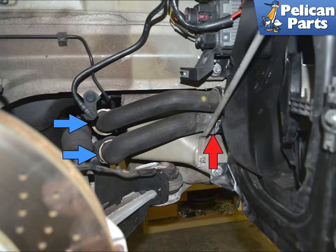To begin, you will need to safely raise and support the vehicle, remove the front wheel well liners and under trays, remove the front bumper cover, and drain the coolant system. Please follow the link provided at the end of this video for step-by-step instructions and videos on all those tasks.